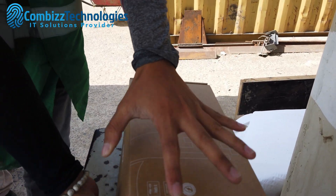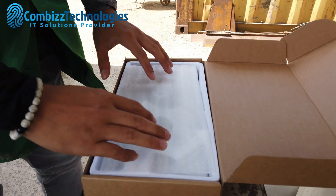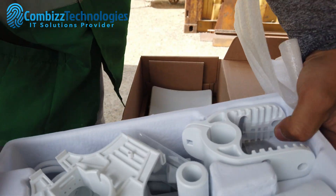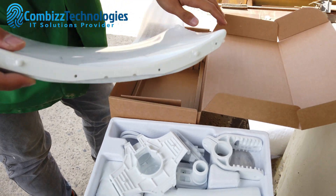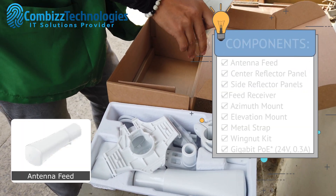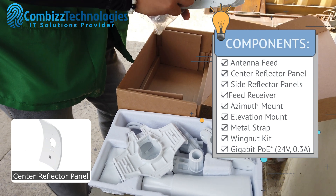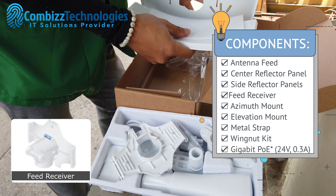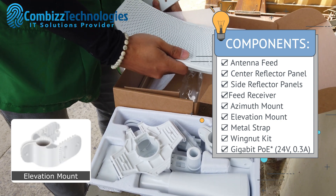Hi, welcome back to our channel. In today's video we are going to show you how to assemble Ubiquiti Air Max Light Beam 5 AC Gen 2. Ubiquiti's InnerFeed technology integrates the radio into the feed horn of an antenna, so there is no need for any cable. This improves performance because it eliminates cable losses. Featuring high performance and innovative mechanical design, the Light Beam 5 AC Gen 2 is versatile and cost-effective to deploy.